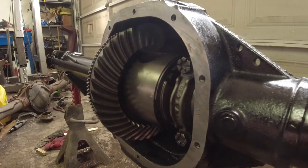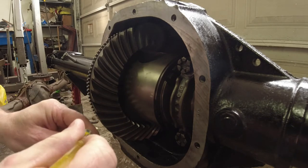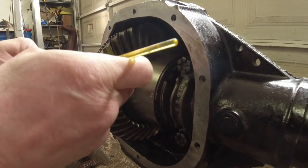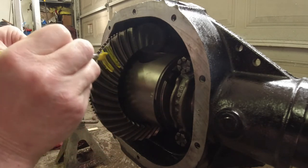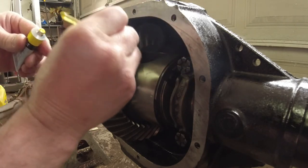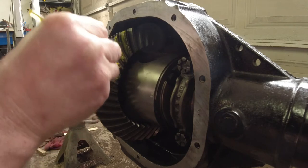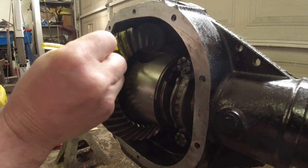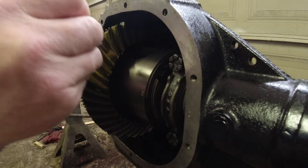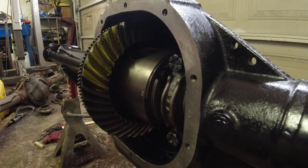I'm just gonna paint it on there with a little paintbrush, like this. This is just an old base paint, that's all I'm using. You can get it at Walmart or wherever — cost me five dollars and something for a whole pile of it in different colors. Cheaper than buying the original stuff that you mark these things with.